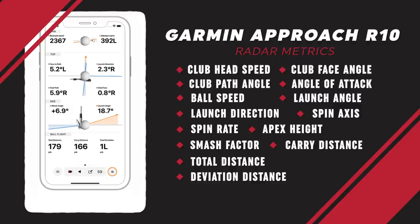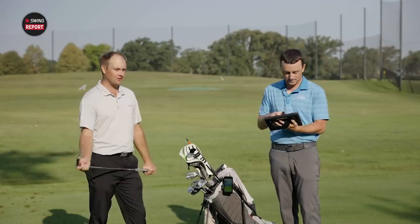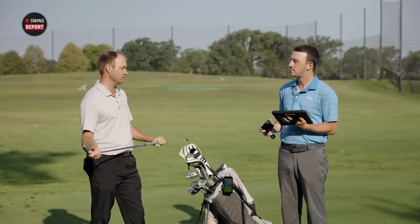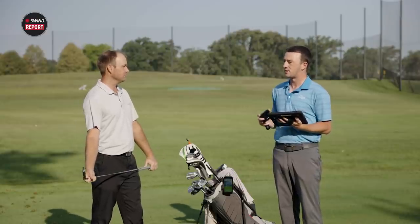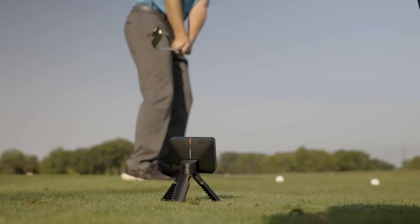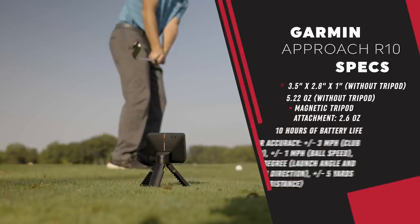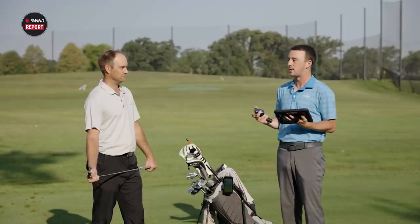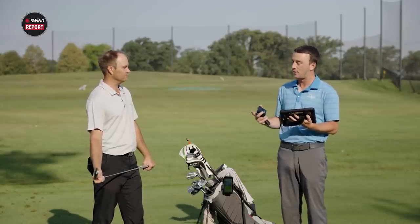What else more do you really need? As a fitter and teacher, that's got to be really intriguing. I'm excited to see those numbers and compare them to my normal numbers. We'll probably do a future test comparing it to TrackMan. On accuracy: Garmin's website shows club head speed is within 3 mph, ball speed within 1 mph, launch angle within 1 degree, launch direction within 1 degree, and carry distance within 5 yards.